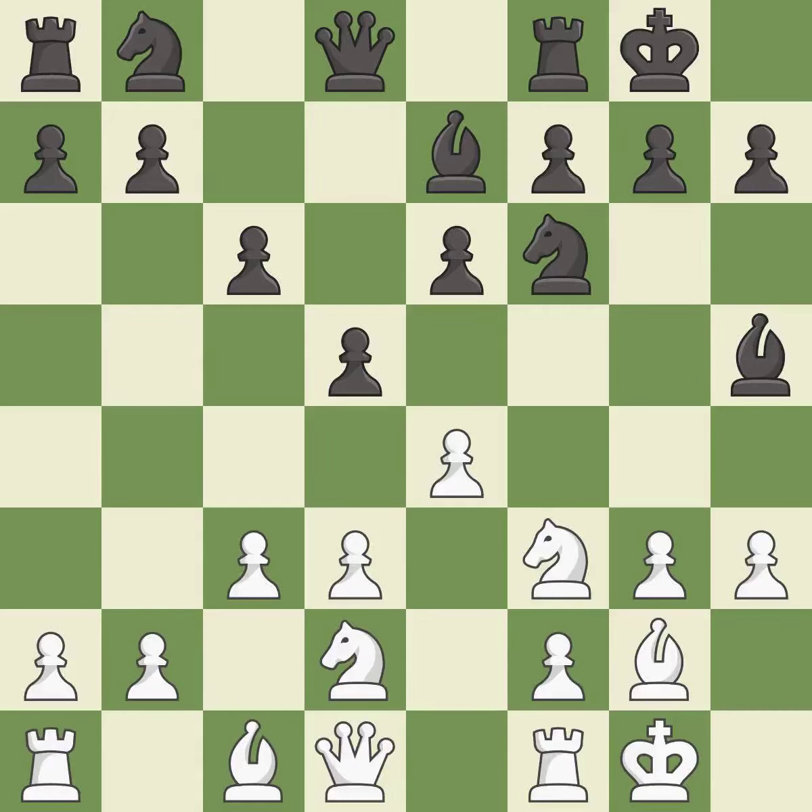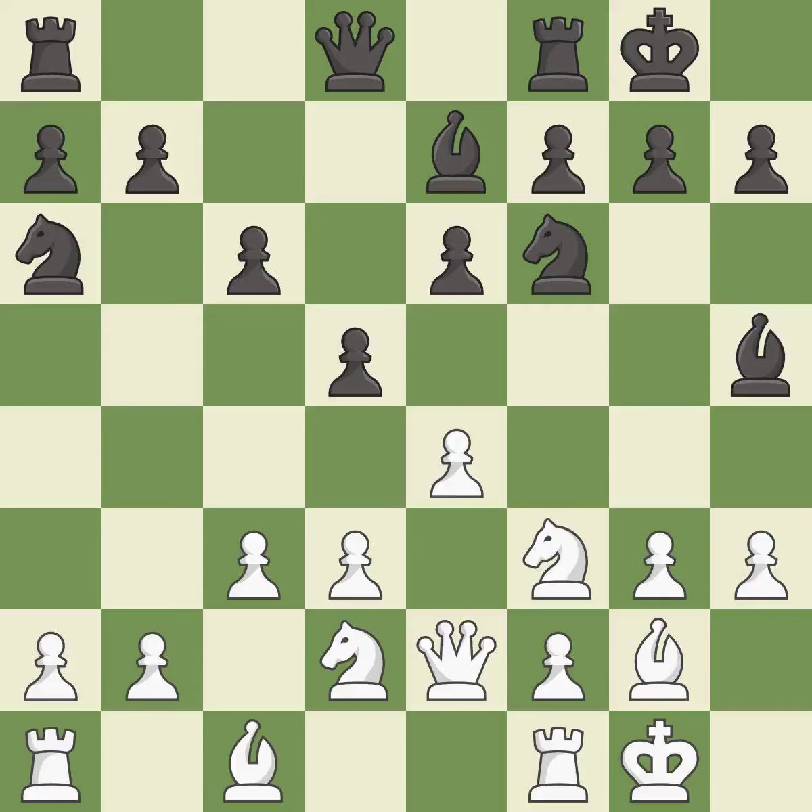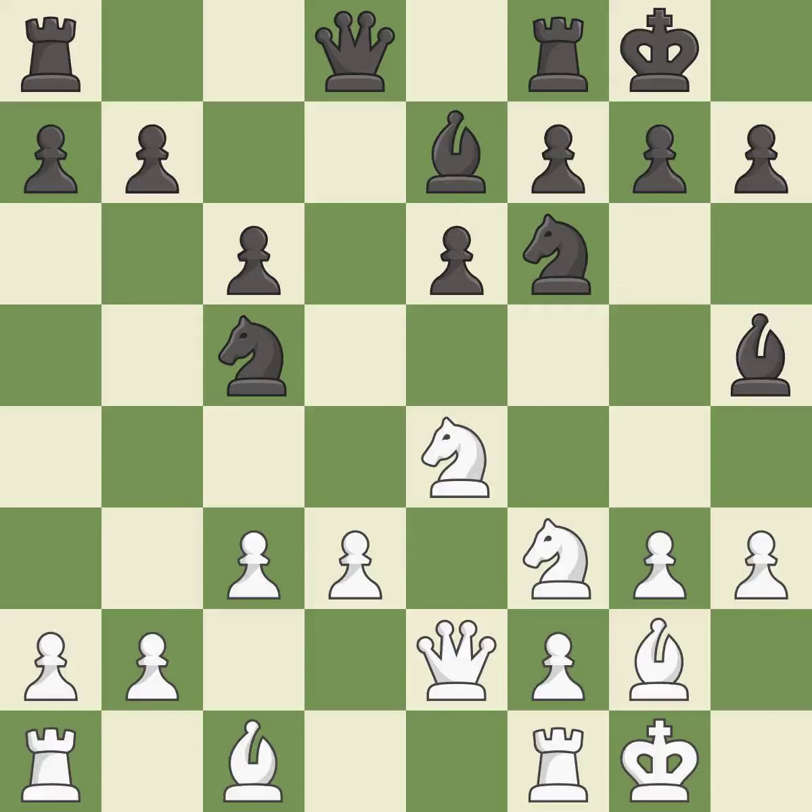This is a fair move — it is good. This is not the right idea; it is an inaccuracy. This activates a queen by developing it off of its starting square — it is excellent. This maintains the balance in material with a good trade. After all captures, this is an equal trade — it is best. This ignores an opportunity to recapture a piece; it is an inaccuracy.